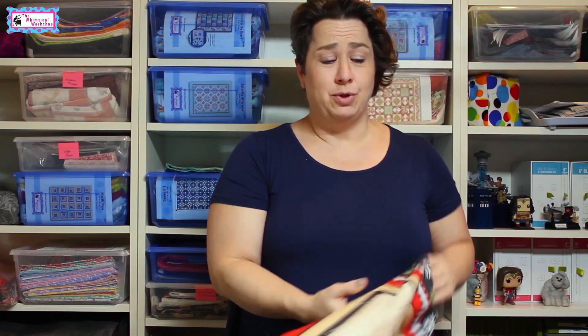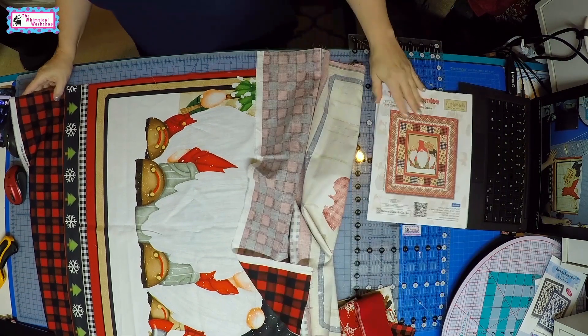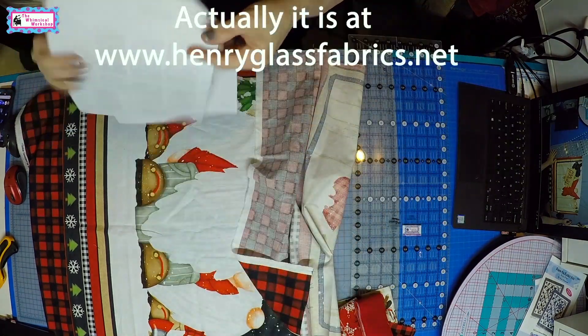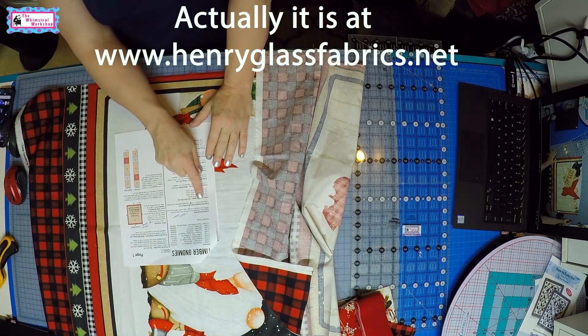Today I'm going to demonstrate how we do that here in the studio and walk you through cutting the panel, putting your first border on, and how to trim it up. We're going to work with Timber Gnomies. The first direction in the pattern — which is a free download at henryglass.com — is to fussy cut the panel.